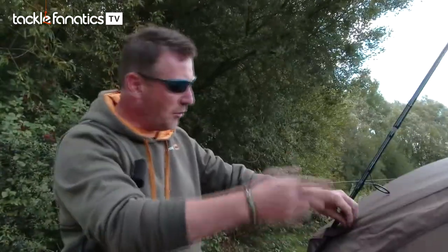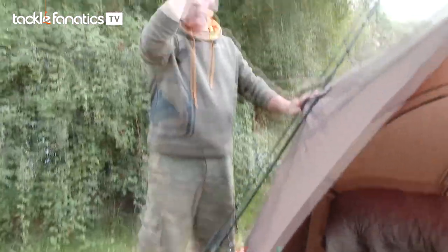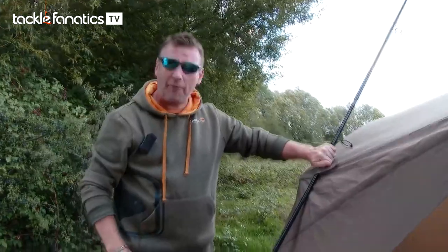We've also introduced two rod restraints on each side, which are nice and easy to get at. They run along the storm poles so even in high winds the rods aren't going to be bouncing about — they're going to stay firm and fixed.